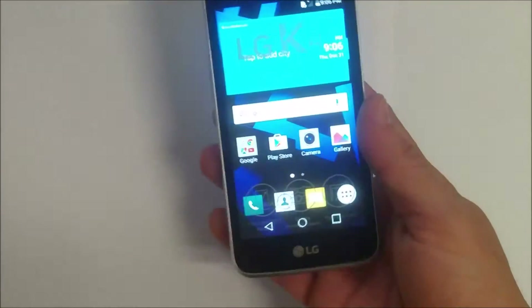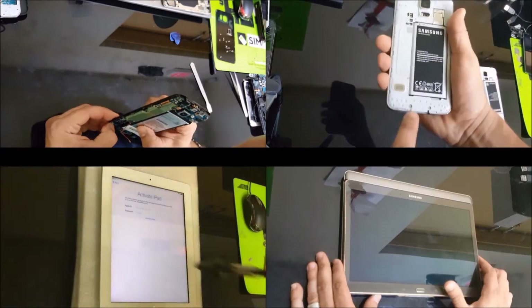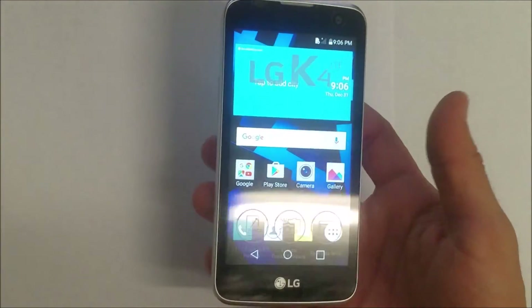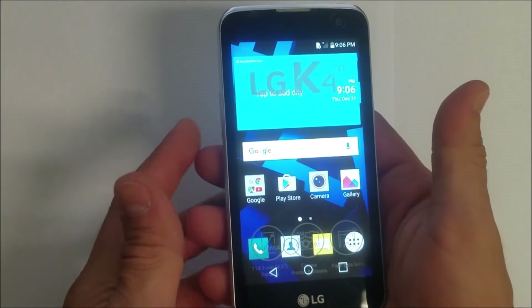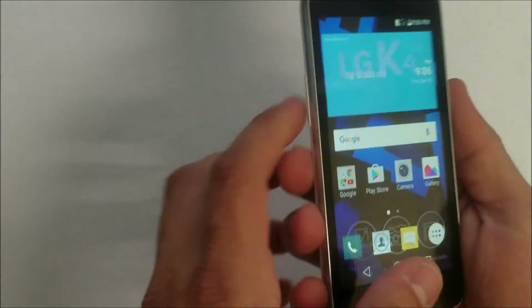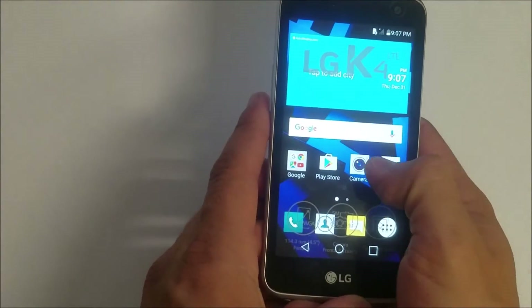Hello everyone, in this video I'm going to be showing you how to factory reset your LG K4. I'm going to show you how to do it through the settings, which is the soft reset, and I'm also going to be showing you how to do it with the buttons, which is the hard reset, in case you can't get into your phone because it's not booting up correctly or has a password.